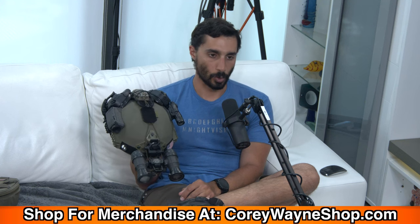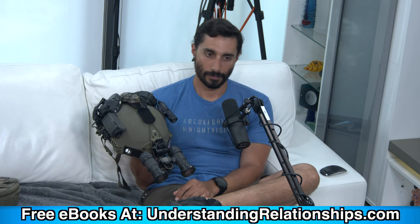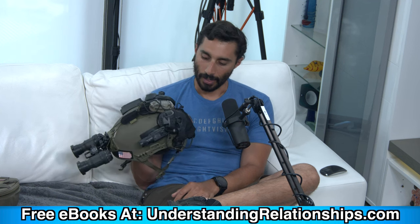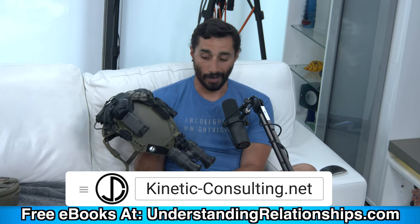Very useful for dirt bikes, quads, side-by-sides and stuff like that. This is a Team Wendy helmet with the OpsCore EarPro system. I have a couple OpsCore helmets, some Team Wendy ones, a bunch of different ones — I just brought one today.